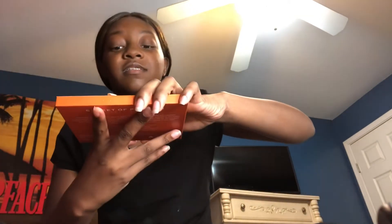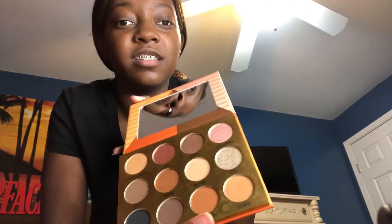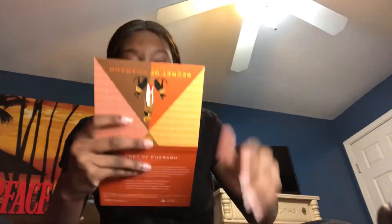Y'all let me know what you think about the foundation color — is it too dark, should I get a lighter one? Should I put some more on, or is that good? I'm gonna look at my mirror right here. This is the palette and this is the mirror I'm gonna look in.